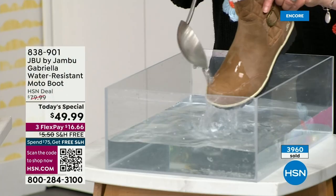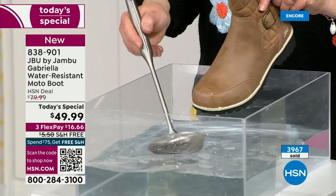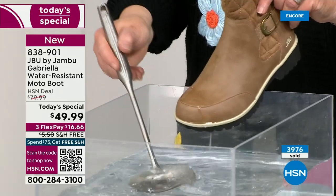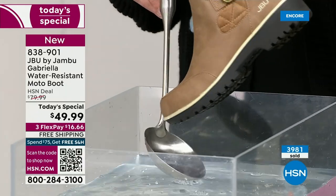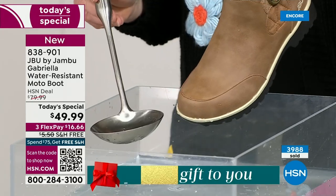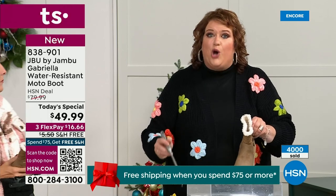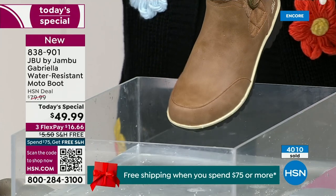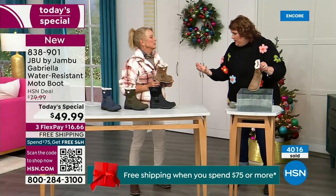One of the great things about the Gabriella is she's water resistant. If there is that puddle, if there is that sudden downpour, if there's sleet, rain, or snow — you can see how it just beads right off. When I get home I just take a soft cloth and wipe right over the top. You're noticing it does bead off — that's a key feature because we never know what elements the day will bring, especially during winter season.